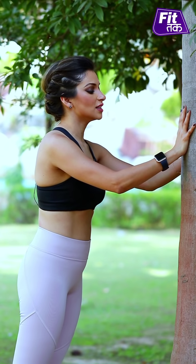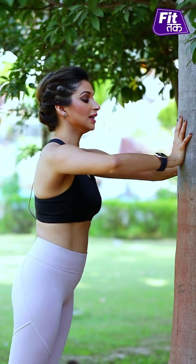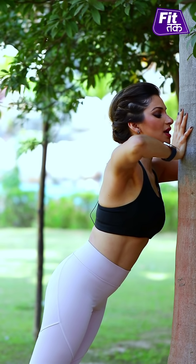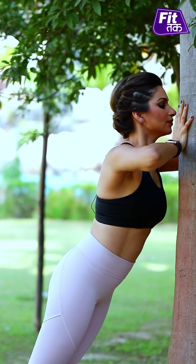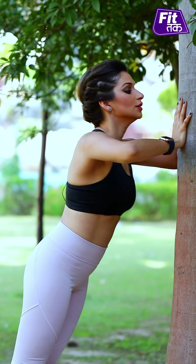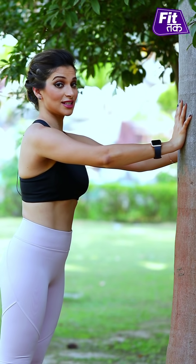So once again: place your hands in front of you, in front of the tree. Stretch your elbows out. Lean your body towards the tree, and with an exhale, come out. Let's do more. Brace your abs tight.